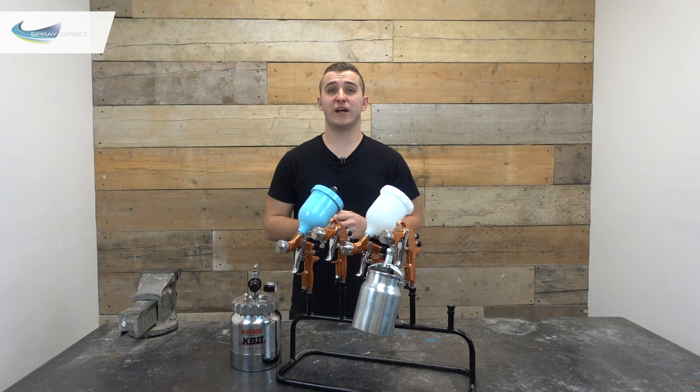Air spray guns are considered to be the original spray gun and they've been around in one form or another since the late 1800s. Air spray is used in an absolutely massive range of different industries and used for a huge variety of different tasks.